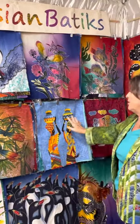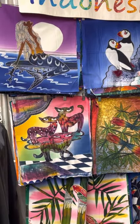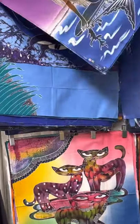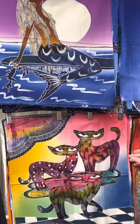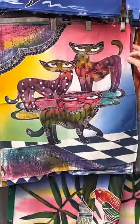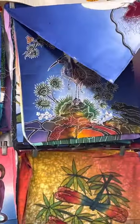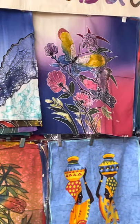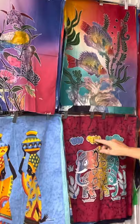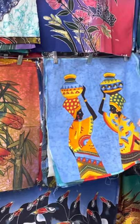These here are what we call the small size, and we have them in categories. If you've ever been in our booth, this category here is all ocean designs. Here we have different cats, different cats, birds, different fish here. These are different animals, different African and Indonesian designs.